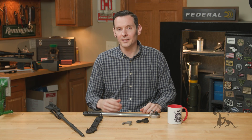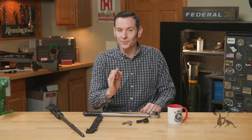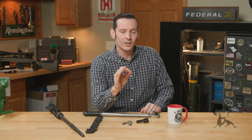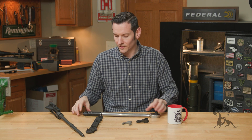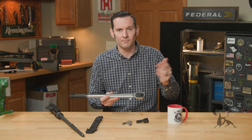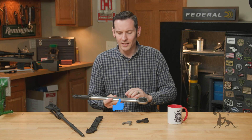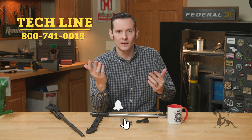For AR-15 barrel nuts, the angle almost never matters. If you're watching on YouTube and have anything to add — I know I didn't hit all the variables, like torque wrench length from the driver — let us know in the comments. If you're watching on the website and need help, feel free to give us a call on the tech line. Thanks for joining us and we'll see you next time.